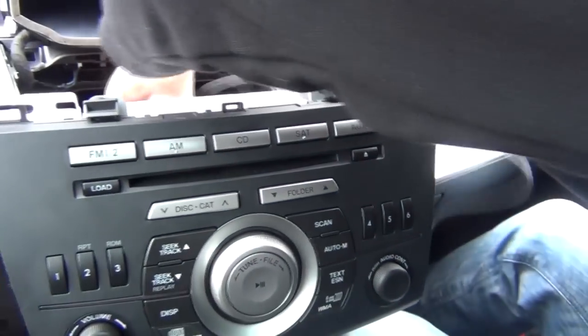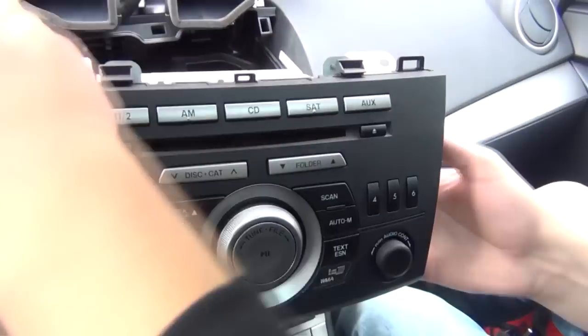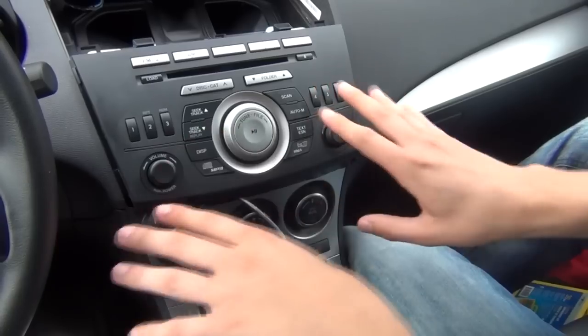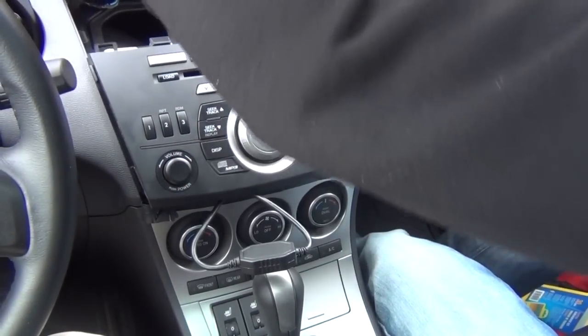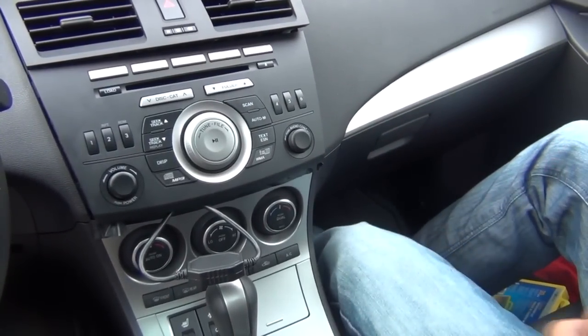We're gonna take the wire that we already fished and connect it to the module, then drop everything back for now. There's enough space to hide all those wires behind there. We're gonna show you how the kit works.